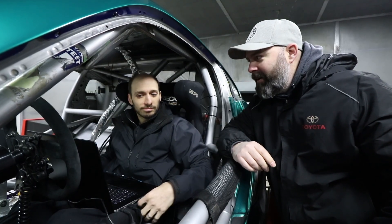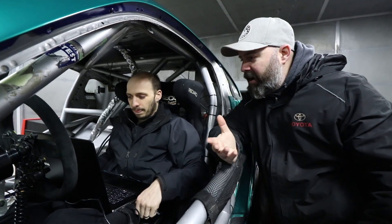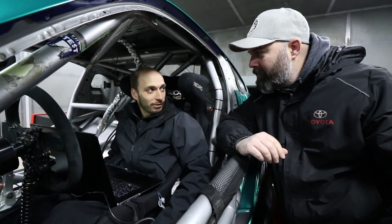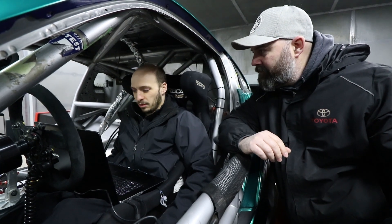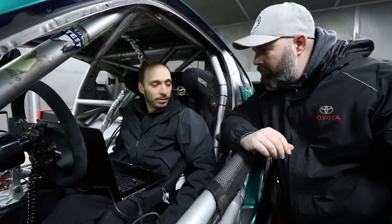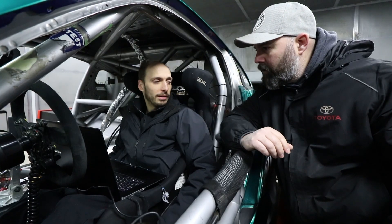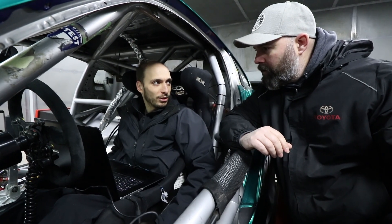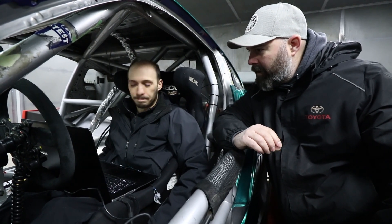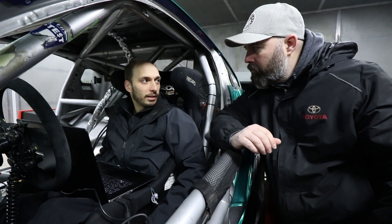In case you guys are wondering why we're bundled up — this dyno cell moves a lot of fresh air, so it's cold in here. Good news is everything seems to be fine so far: no crazy noises and the firmware seems to be doing what it should. We're slowly building up some load starting at 2000 rpm, then 2500 rpm — well outside of where the engine will ever run, but it's nice for that to be smooth through the paddock and pits. Once we get some running on this we'll dump the oil and put synthetic in to start doing full pulls.